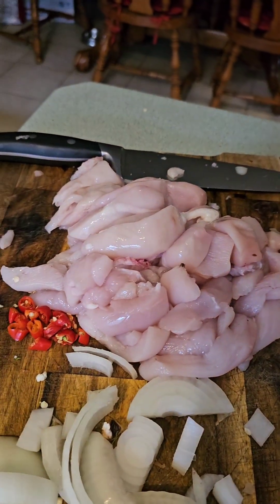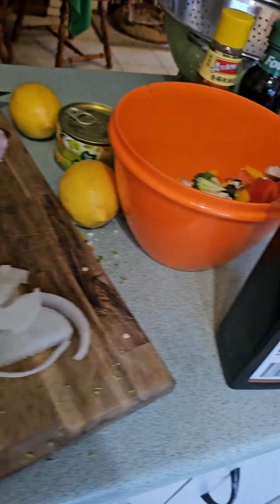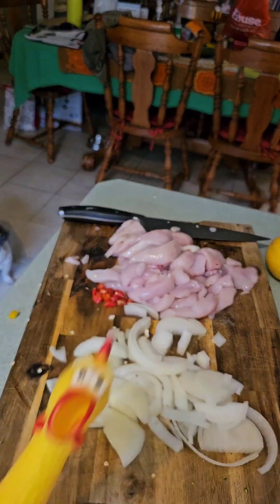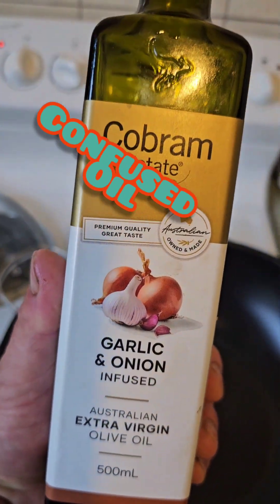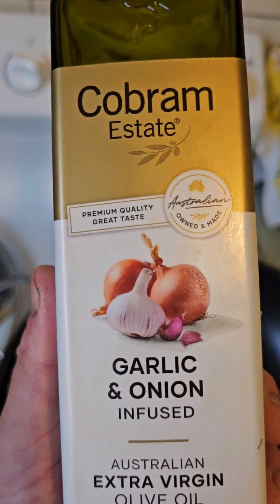I've got more chook than I thought I was going to do, and I'm going to turn the wok on and we'll make it happen. We've got garlic and onion-confused bloody oil. I was going to use some lemon stuff to go with the lemon chook, but I thought I'd run out, so here we go.